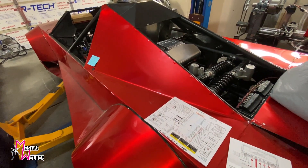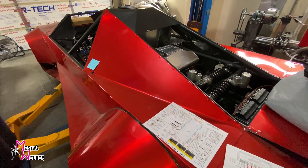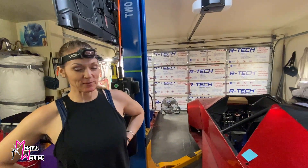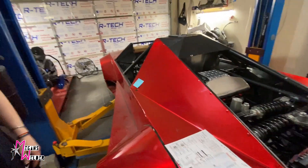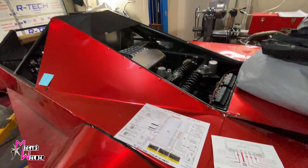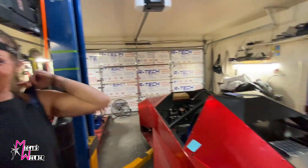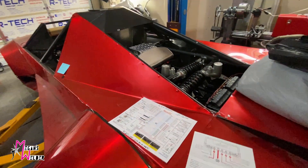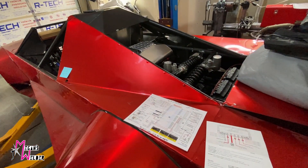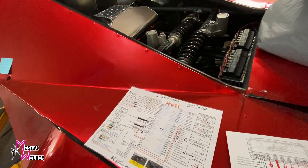Standalone ECUs used to be an exotic thing. The first time I ever heard about one was in that first Fast and Furious movie — standalone, not $10,000 for standalone fuel management. He said it's not a bad way to spend 10 grand. Well, now you don't have to spend $10,000 — these ECUs have come down to under $2,000.